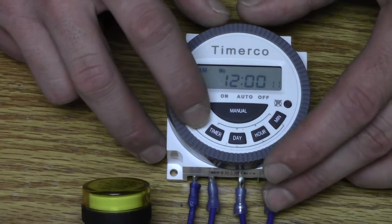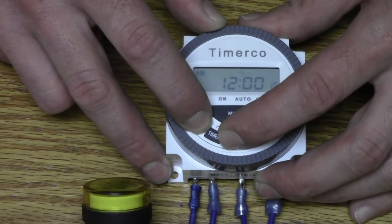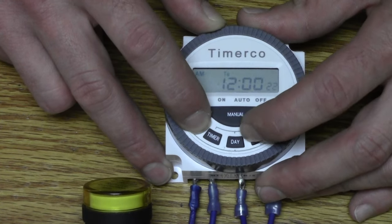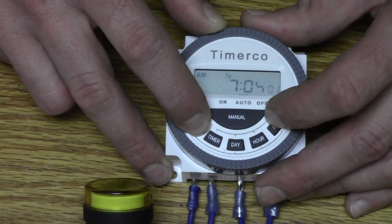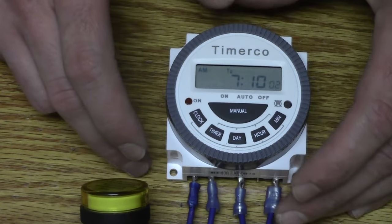To set the clock, hold down the clock button. Once you hit the day button, you can cycle through — for this example, we're going to set it for Tuesday. While holding down the clock button, hit the hour button until we get to 7 AM, then hit the minute button until we get to 7:10. Now your clock is set.